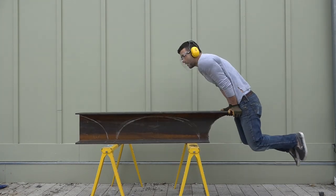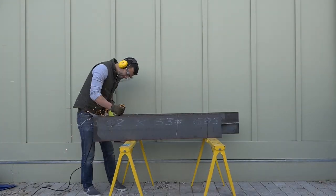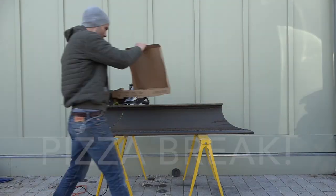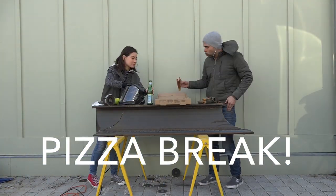In total I spent about two and a half hours cutting and grinding down this table, and I went through about 20 cutting blades. They're not too expensive though — I got them for less than two dollars each.